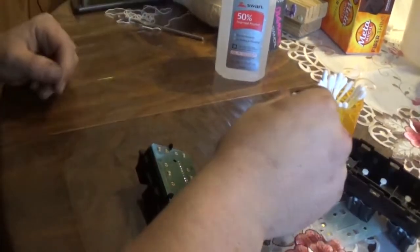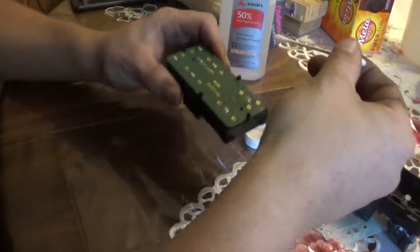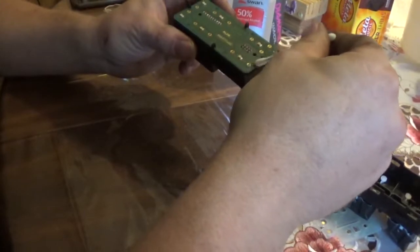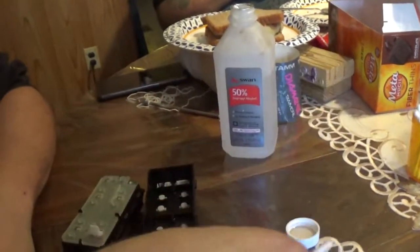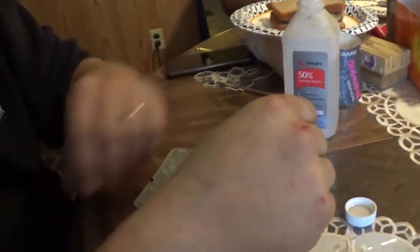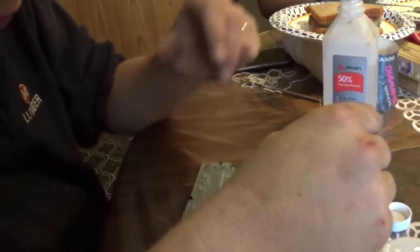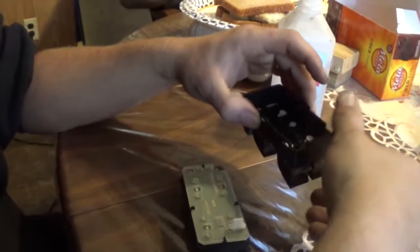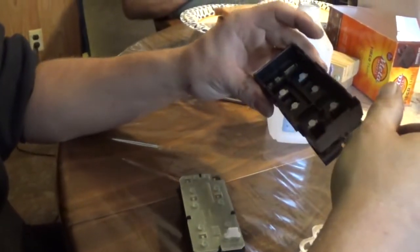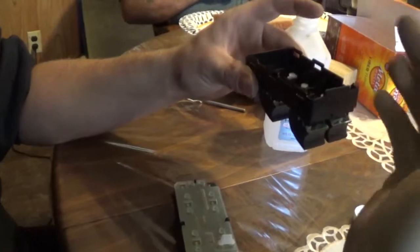I've got a little cap of the bottle here and I'm just going to rub over and clean the contacts real good. These are the Q-tips I used to clean this out the best I can — still not 100% perfect but it should work better. If yours are starting to act up, try cleaning it before you replace it because these things are not cheap.